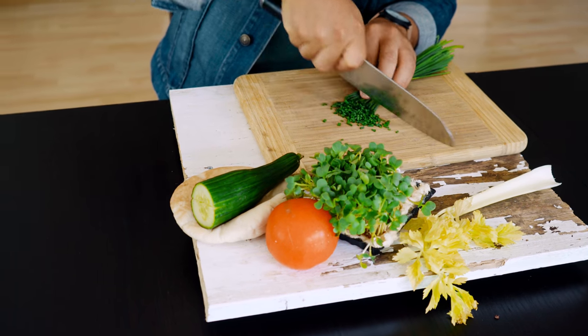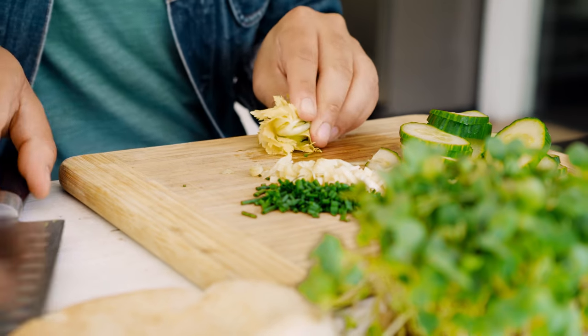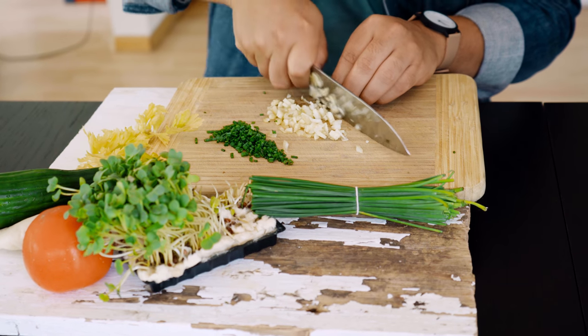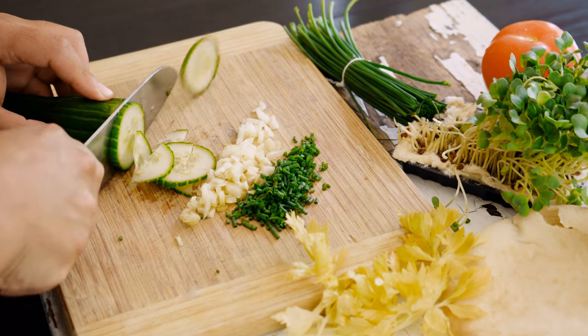We are going to grab our celery — preferably something very young, as it's going to have a little bit of a sweet crisp flavor. Please, by all means, do not throw away the leaves because there is a lot of flavor there. We're going to chop this very finely, and after that we're going to grab our tomato and cucumber and slice them very finely as well.